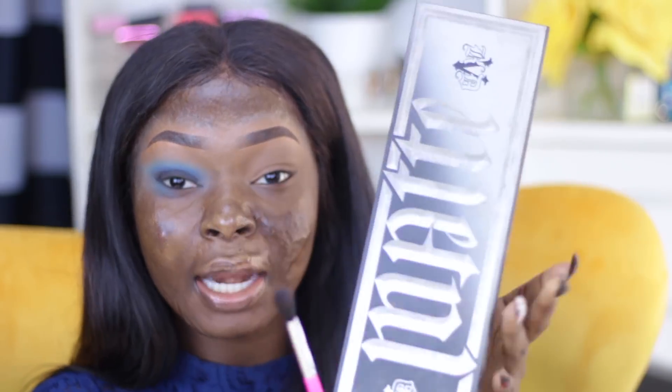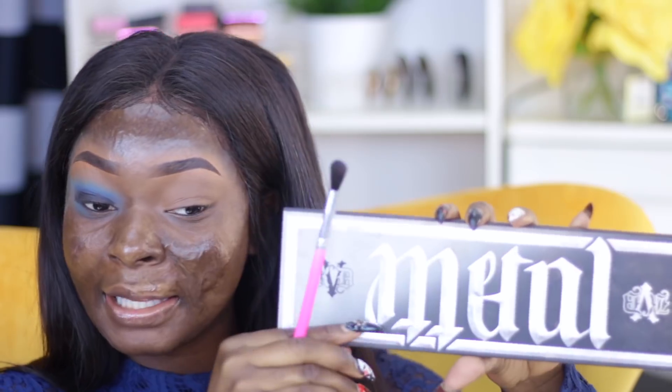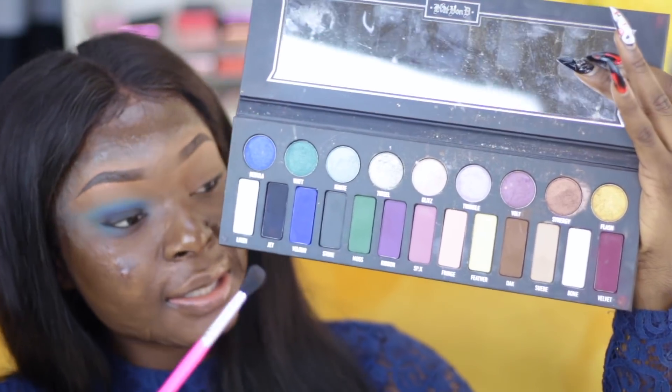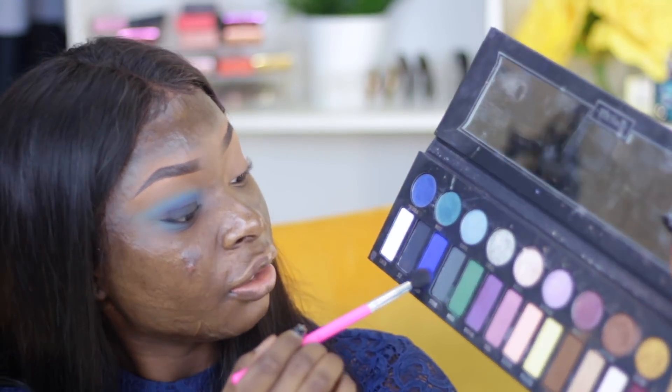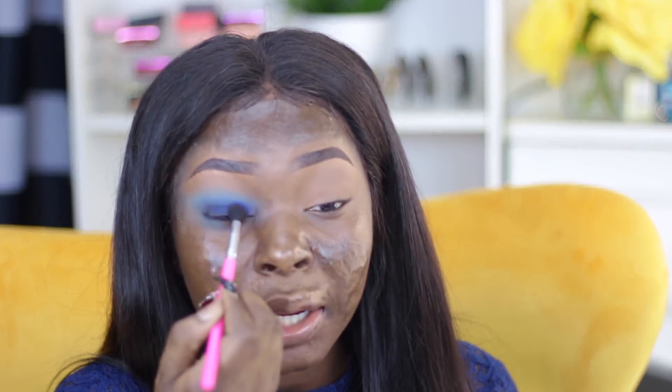Make sure you're using something very creamy. You can use gel liner if you wish, but I just really love using the pencil. Go ahead and blend that out by taking my Kat Von D Metal Matte palette — and I'm going to take this blue Velour shade right here and apply it right on top of the black liner and blend it out. That creates a really nice smoky black — blue-black.